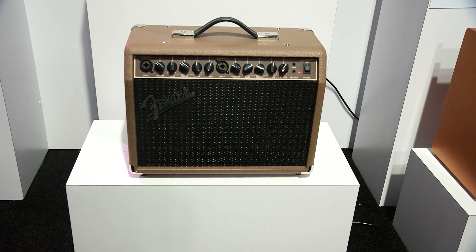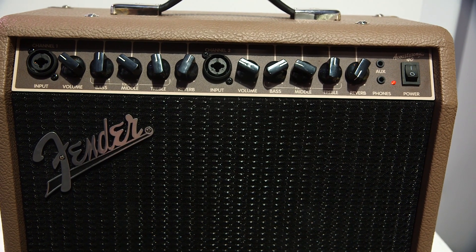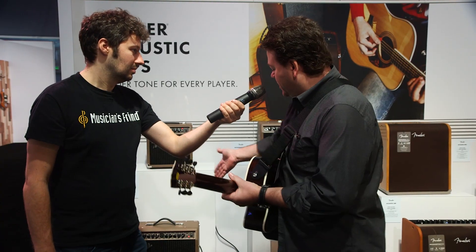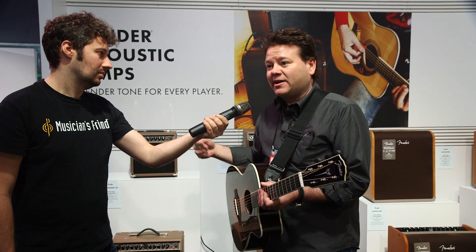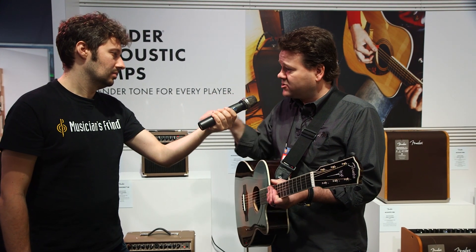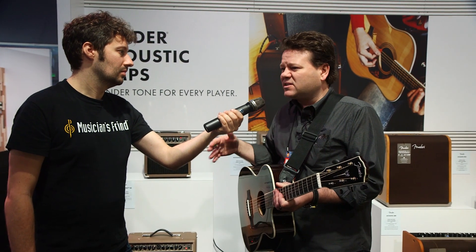Okay, we've got the Acoustasonic 40. This is one of three new models that Fender is launching at NAMM for acoustic guitar players. We now have a full range from total beginner entry-level amp to as professional as you want to go. The Acoustasonic 40 is a 40-watt amp with two dual-cone 6-inch speakers. It's got universal channels that you can plug an instrument or microphone into either. You've got nice digital reverb built in, separate settings on each channel, and even an XLR line out in the back, so if you have a church or school kind of situation and want to go into the PA system, you can do that. An extremely affordable way to get your acoustic guitar amplified.